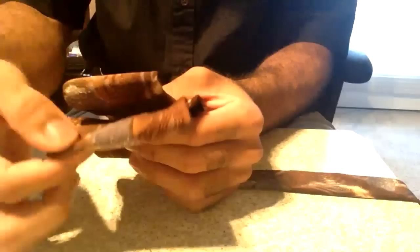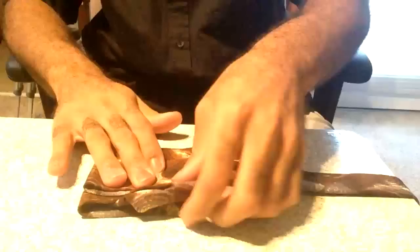Alright, so now let's pick it up. You should have two flaps on this side and also two flaps on this side. Alright, we're going to set it back down.